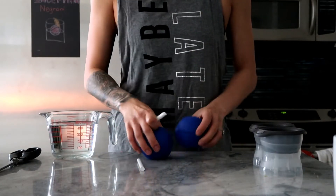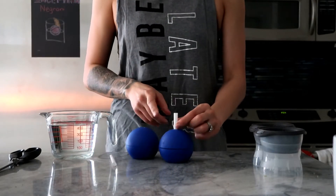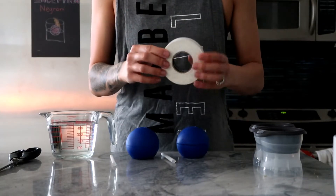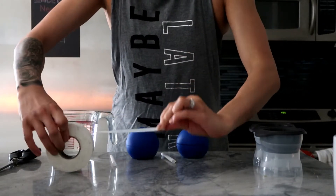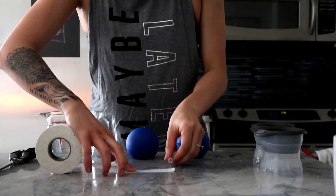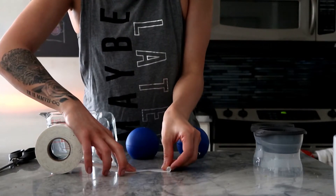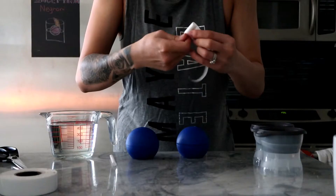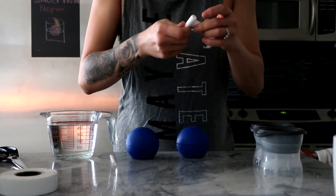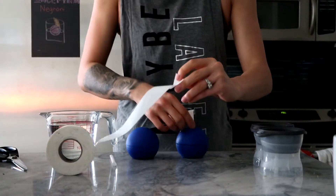First, you're going to grab your straws and measure them out so there's a bit of a piece sticking out on top, then tape the top. Just take the top of the straw and roll that up a little bit — not too high.